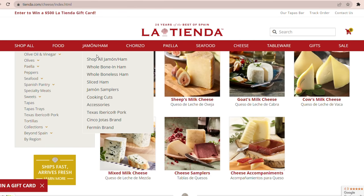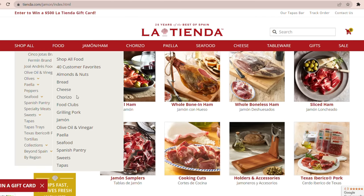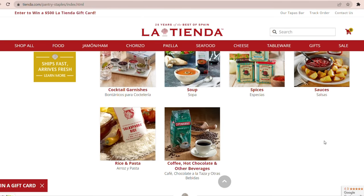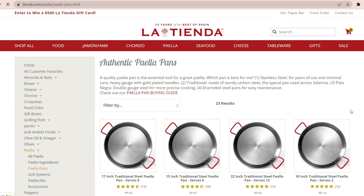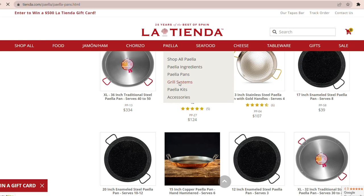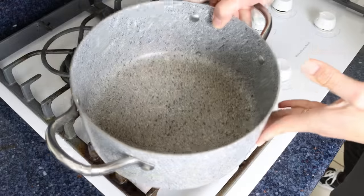This video is sponsored by tienda.com. La Tienda is an online superstore focusing on all things Spain for your home and kitchen, and they've been around since 1996. They have the biggest selection of artisan Spanish ingredients like queso manchego, jamón serrano, jamón ibérico, marcona almonds, olives, beautiful canned seafood from Spain, and all the spices you need. They also have an amazing selection of authentic Spanish paella pans ranging from two servings up to 50 servings, plus classic grilling systems. Visit tienda.com and use coupon code ON A FORK during checkout for 10% off your order.